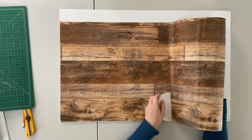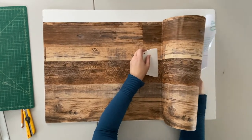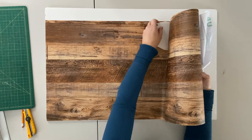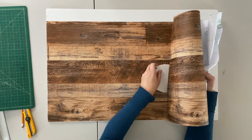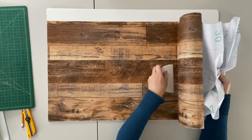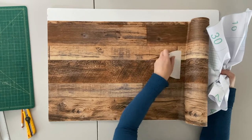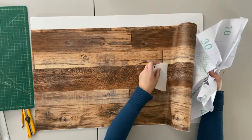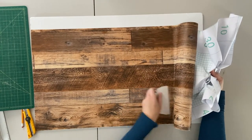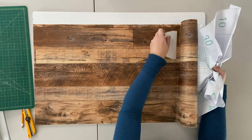Another idea for these backdrops, if you're making them for clients or for yourself — if you have a small business with products — is you can make these double-sided. So if your products need this kind of wood look, you could have that. If you wanted the marble look on the other side, you can just flip it over. That helps with storing these backdrops as well.